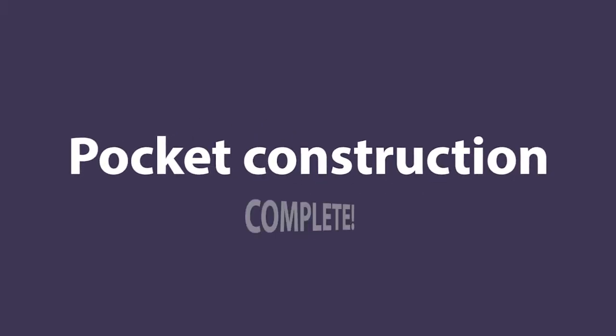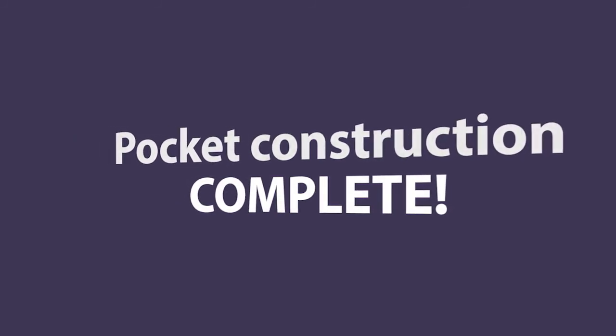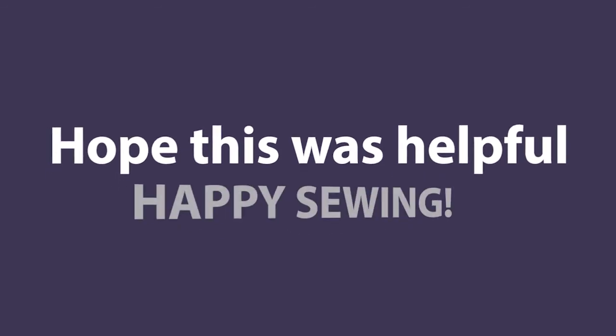And with that, you're done constructing the pockets and side seams. The rest of the construction steps are pretty straightforward, so I won't walk through them in this video.